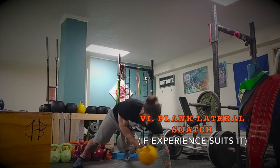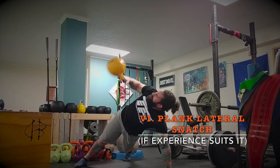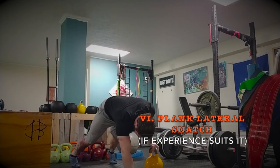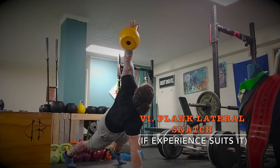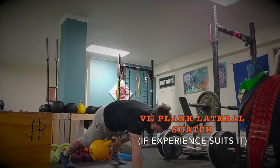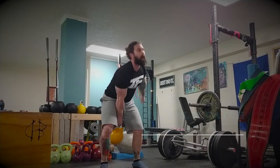The sixth is a plank lateral snatch. If your experience suits it, go ahead and try it. Fat bells or dumbbells work well for this. It's basically rotational but in the anterior front of the body — just makes you think a little bit more. Take your time; if you're not experienced with this, you might want to skip it or substitute plank swings. Notice I have to keep that bell in tight — there's a lot of work for the middle trapezius, rear delts, and lats, keeping that elbow tighter in the body.